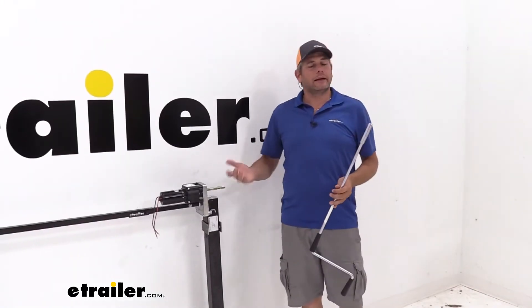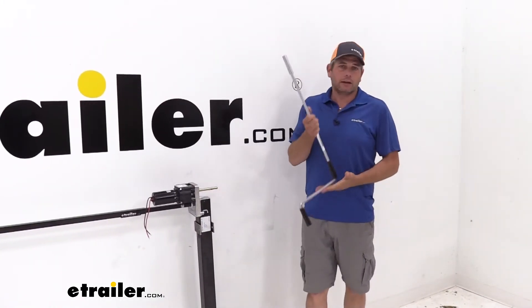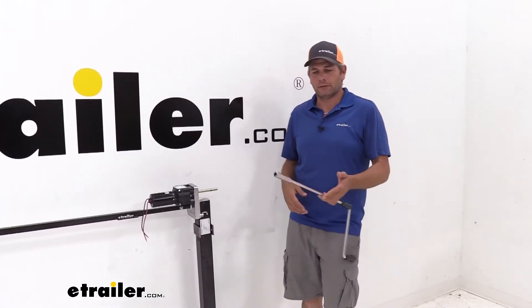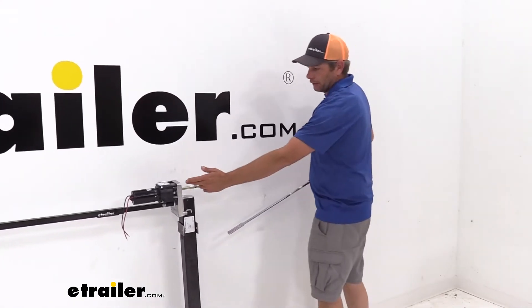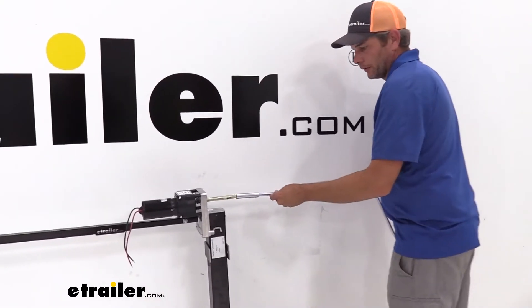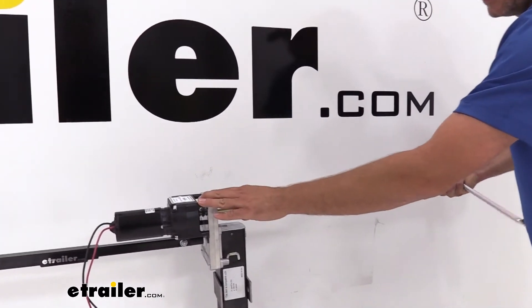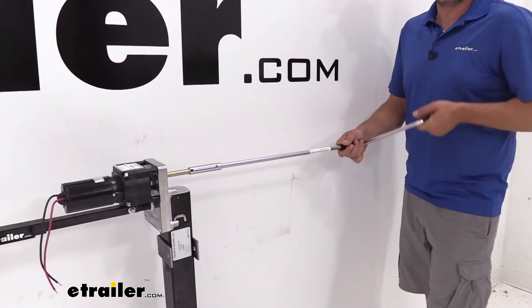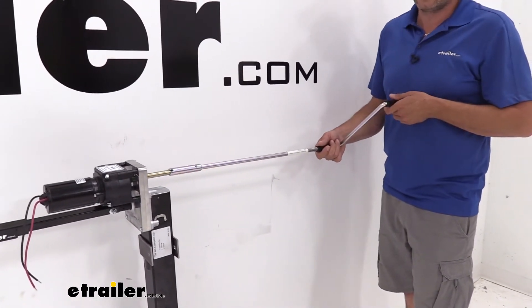Another thing I like about this kit is that it's going to come with your override handle, so if for some reason the batteries go dead, you're not going to be stuck there. Basically, we've got the shaft that comes right out from our motor. This will slide on and engage, and at that point we can raise and lower as we need to get on the road again.